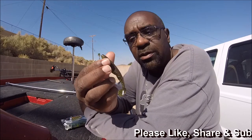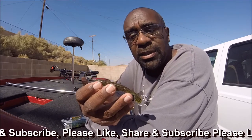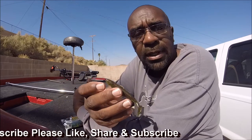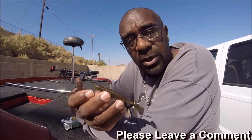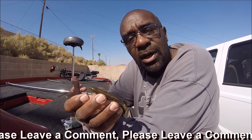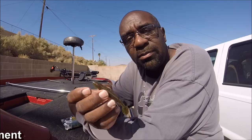Thanks for watching. I like doing these little quick deals. I fish so many different baits that it's hard for me to say this is my favorite or this isn't my favorite. The reality is I like to go catch fish, and catching fish means you use a lot of baits. Please like, share, and subscribe if you're not subscribed. Don't forget that every Monday and Thursday new content is put on this channel. Thanks a lot for watching. Bye.